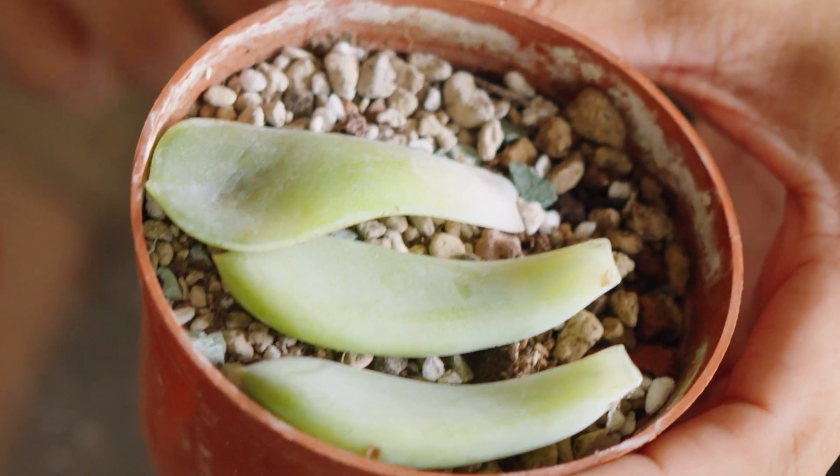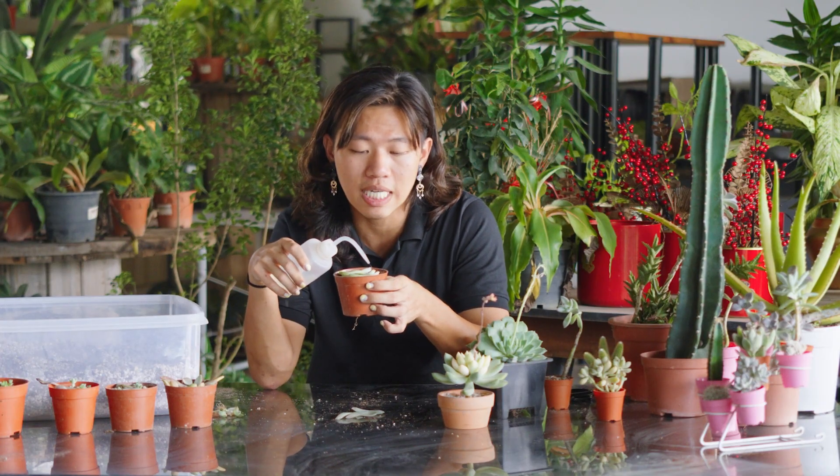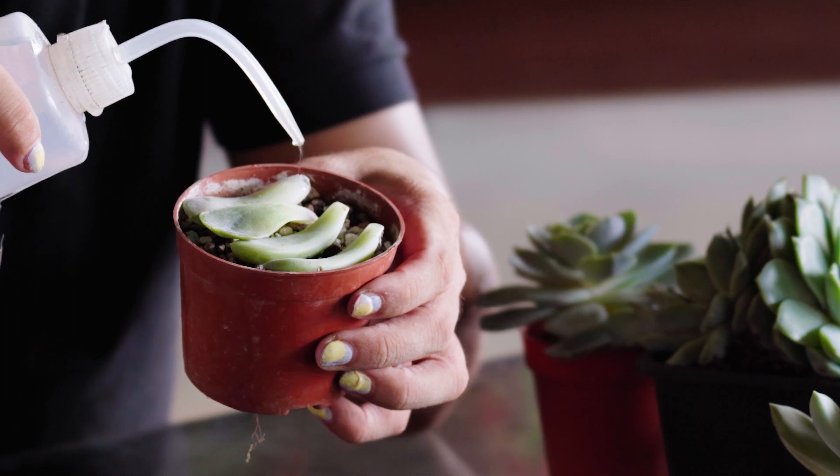Then, place the healthy leaves on the surface of a pot full of soil. And all you need to do is to sprinkle a few drops of water, right at the tip of the leaves.